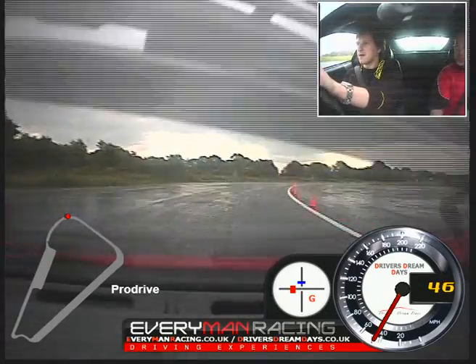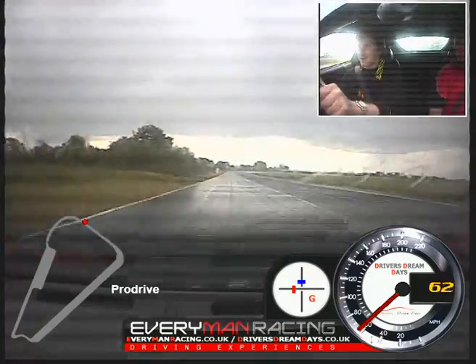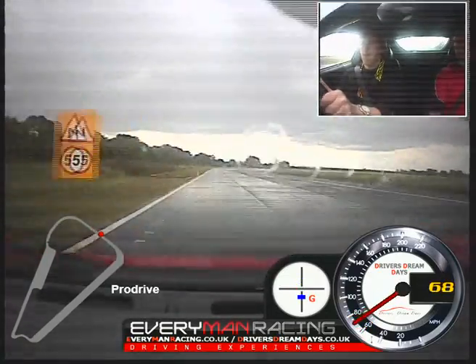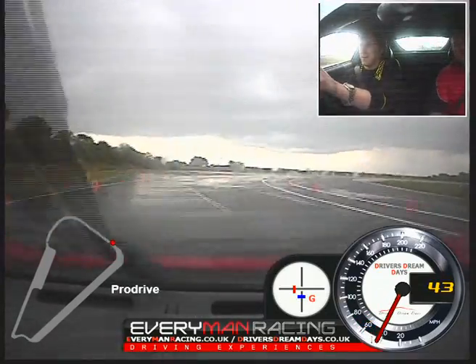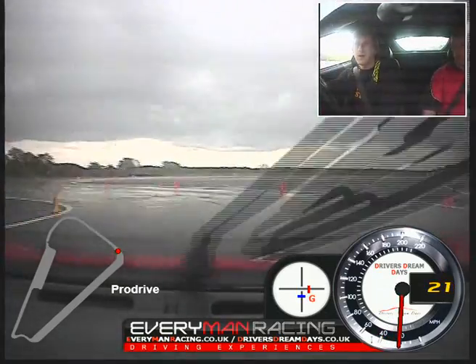It's got speed — a bit of power. That's it. Up the gear. On the brakes — down one, down another. Around.